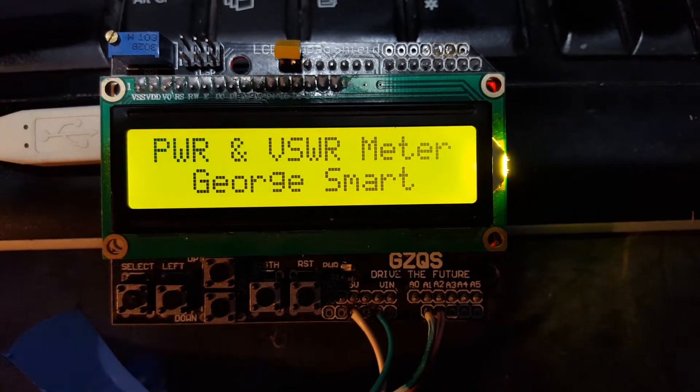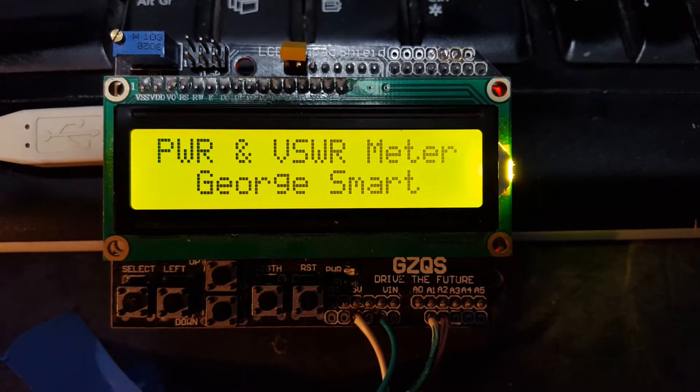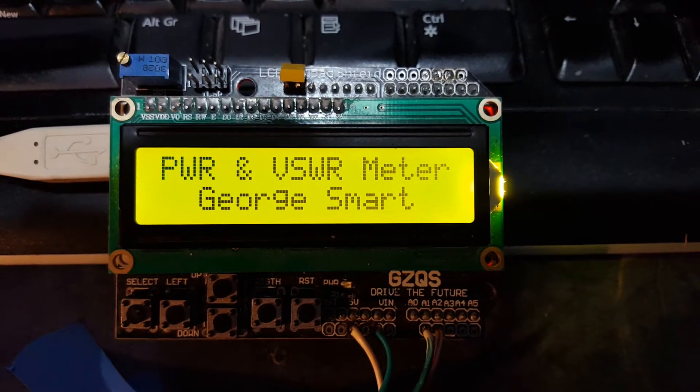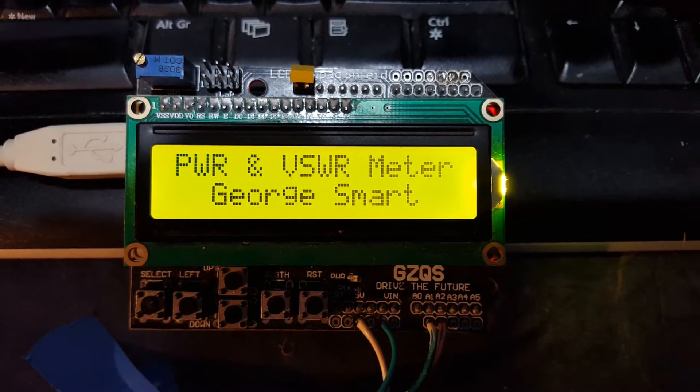I know the RF construction is very, very poor. It's all unscreened but just to give you a quick show of what I'm doing. It's using a cheap Chinese Arduino and LCD shield — I'll use something a bit better when I come to it. It's all running from a noisy USB supply from my PC.